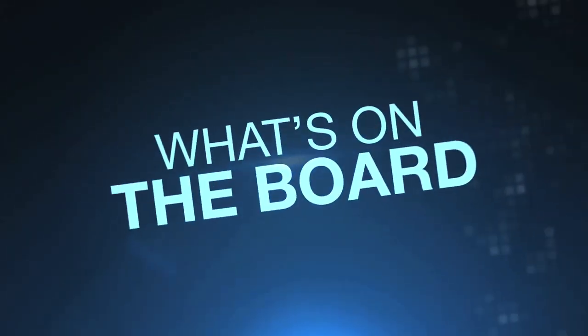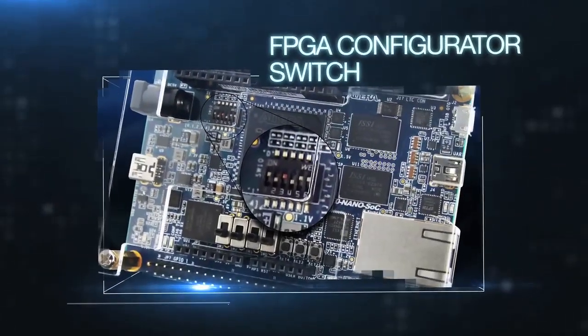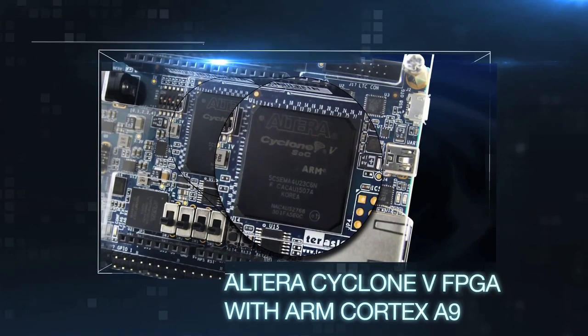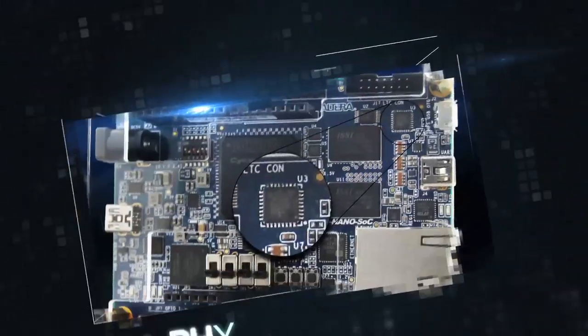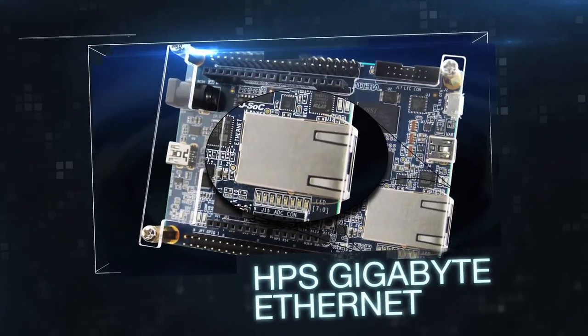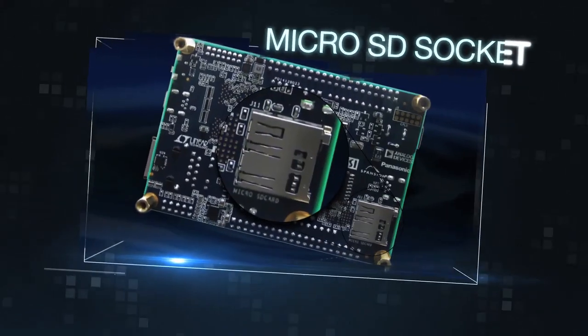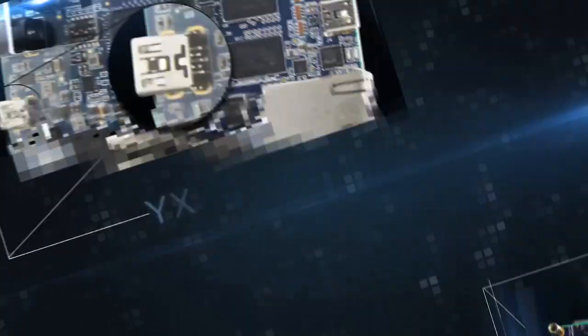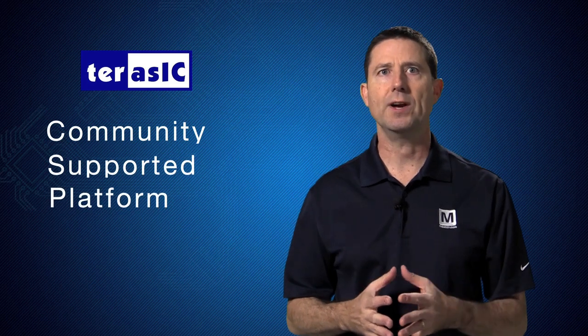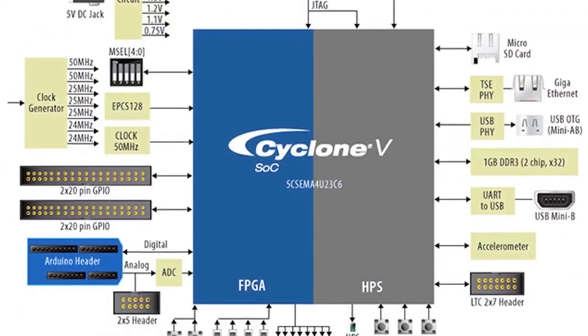Now that we know what's in the kit, let's talk about performance. Terasic, a community supported platform for software and hardware development, is the software developers employ Altera's programmable solutions, enabling design of leading edge electronic systems at a low cost.